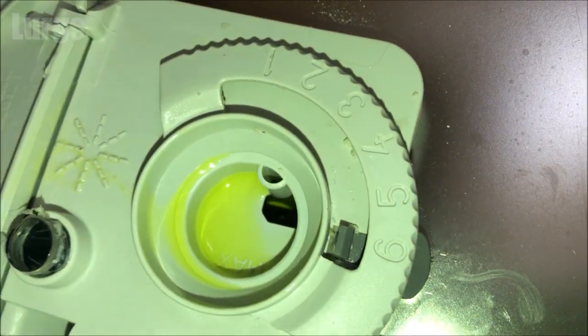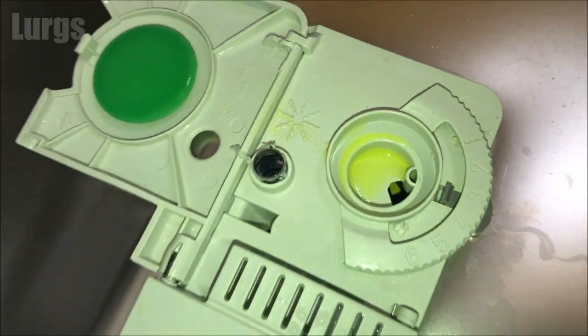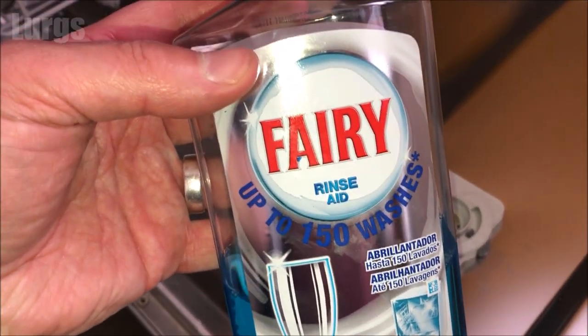If you set it to 1, that is the minimum amount; if you set it to 6, that is the maximum amount. I'm just going to set it about halfway. If you've got that on yours, you can just experiment and see what's best for you. Take your rinse aid — there are lots of different manufacturers that make this.